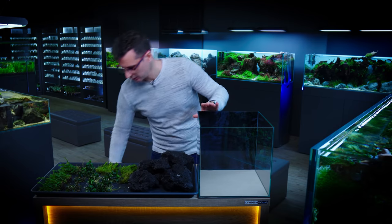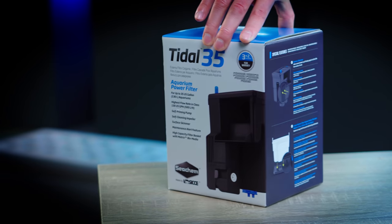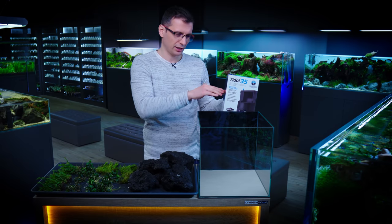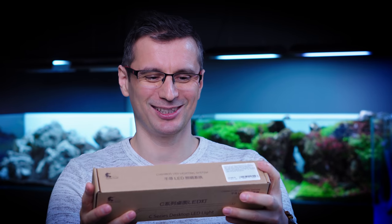Not like in my childhood — I used to have only internal filters. For this tank, we're going to have the Tidal 35, which is a hang-on filter. It sits on the back of the tank, takes water out, and sends it back in. And I'm going to use the Chihiros C-series desktop light, the C301 version.